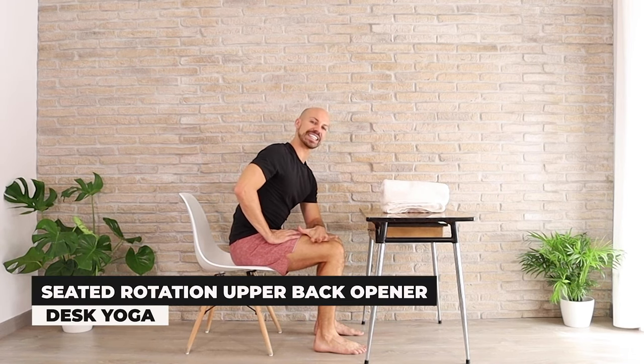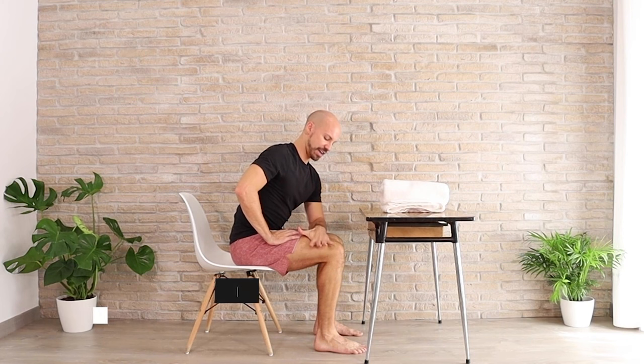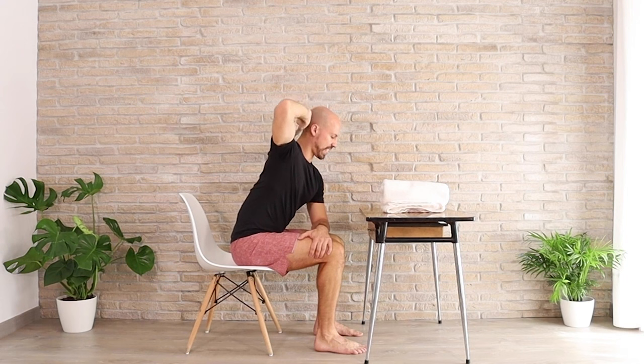Hand reaching across, so hook onto the outside of your thigh. Right hand is going to reach behind the head. We're going to go into spinal rotation, which helps to open up the back.